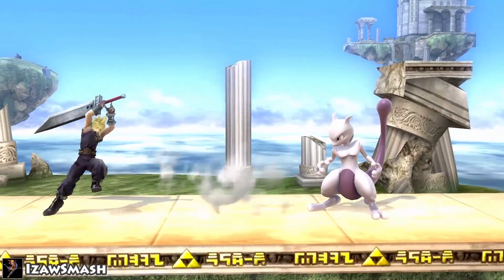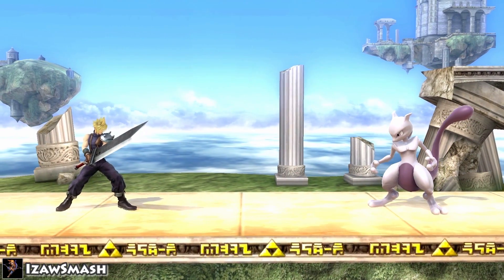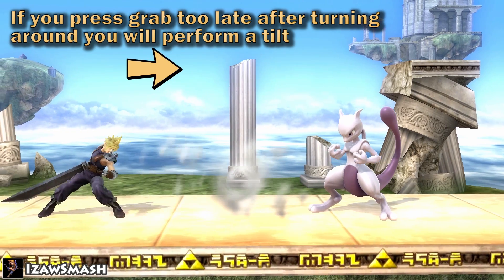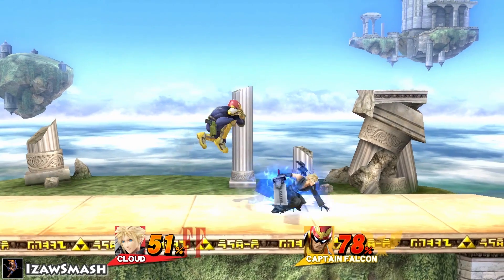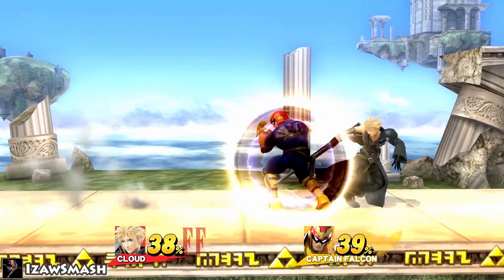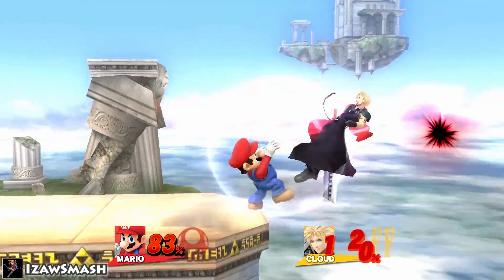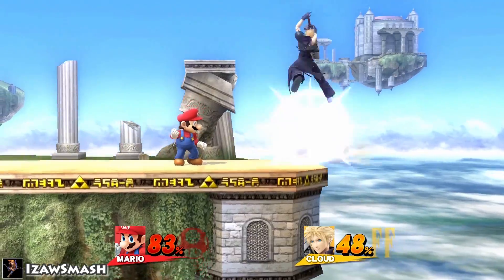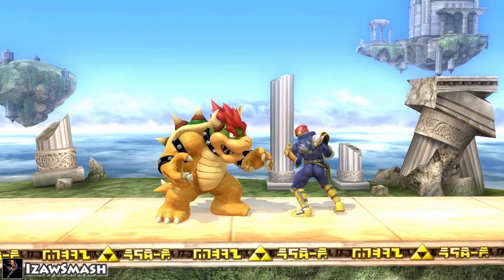Every character can pivot tilt or grab. The input is simple: you dash, then tap the analog stick the other direction while pressing attack or grab. Pivot tilt is used for defensive reasons, to zone your opponent out — it basically makes the tilt safer. Pivot grab can be extremely useful in many situations, and it also usually increases the range of the grab.